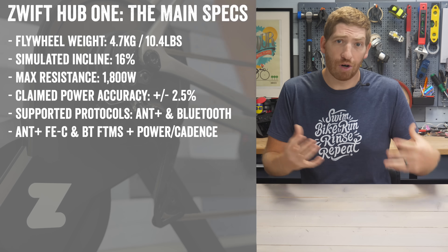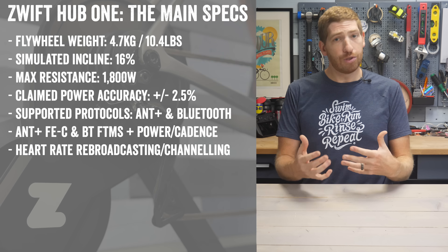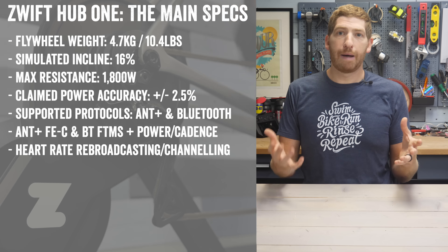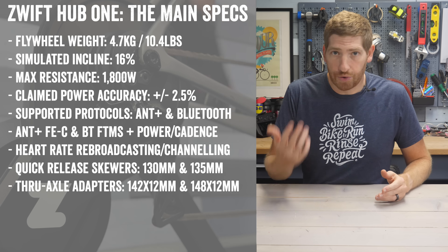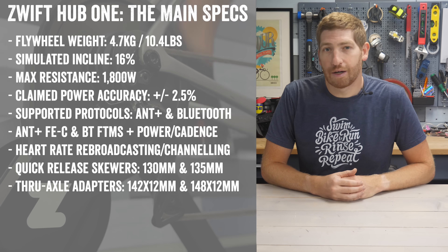It has a stated accuracy claim of plus or minus 2.5%. It's got both ANT+ as well as Bluetooth Smart compatibility across both smart trainer control as well as power broadcasting. It even has the ability to pair up to your heart rate strap so you can save Bluetooth channels on Apple TV. From a skewer compatibility standpoint, it pretty much has you covered whether you have quick release style or through axle style.